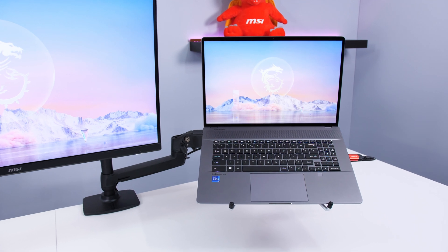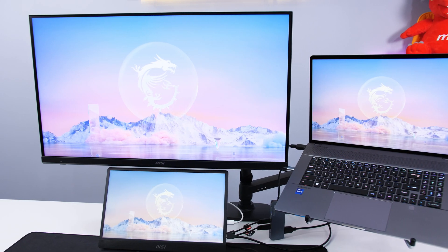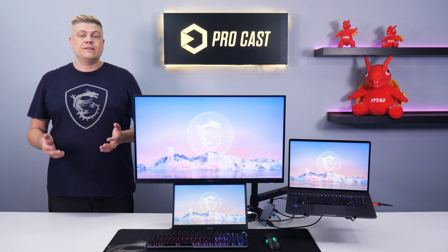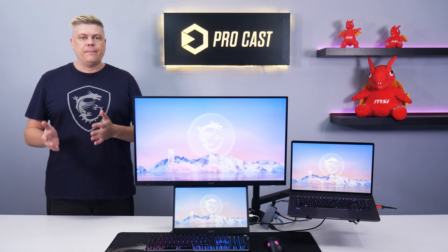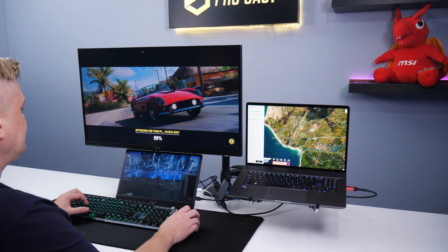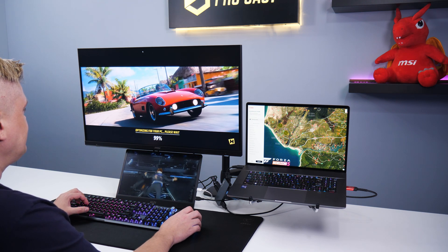Connecting your laptop to a second screen effectively doubles your space, allowing more information from browsers or having media up while you work. Improved task management and workflow is the big advantage here. You can keep different applications open simultaneously, watching and easily switching between them. This flexibility and customization allows you to tailor your layout to your unique needs, while giving you a more comfortable ergonomic setup for daily use.